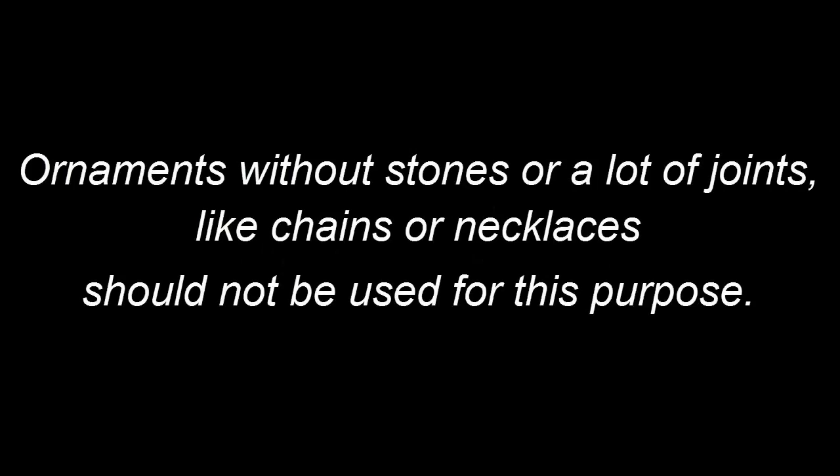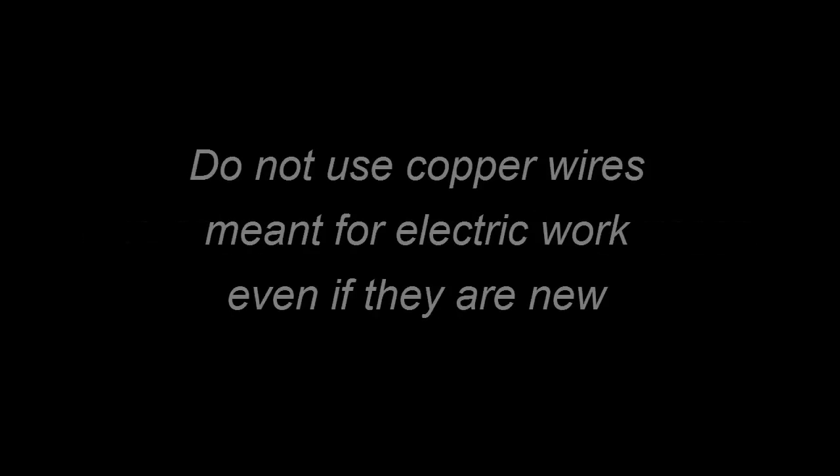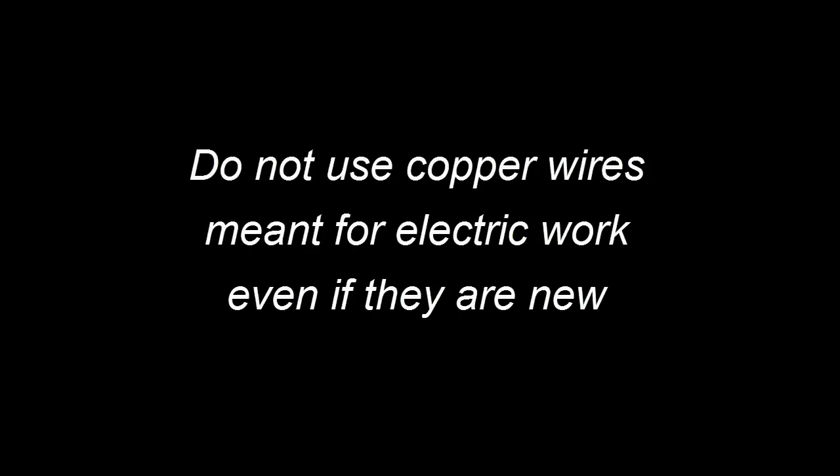Ornaments with stones or a lot of joints like chains and necklaces should not be used for this purpose. Use only pure silver. Don't use copper wires meant for electrical work, even if they are new.